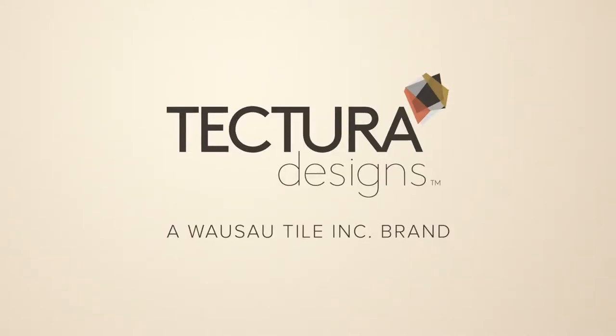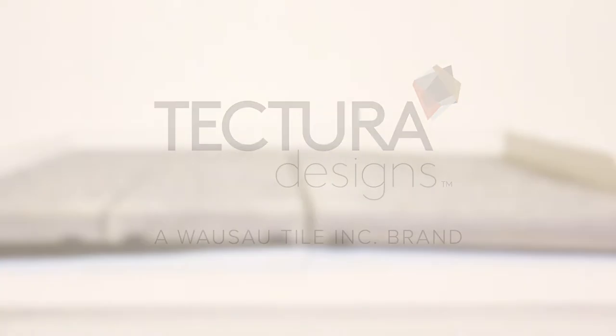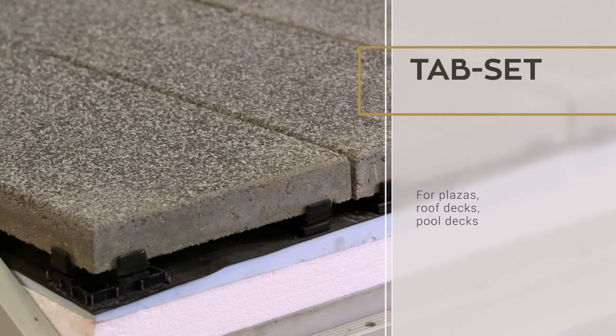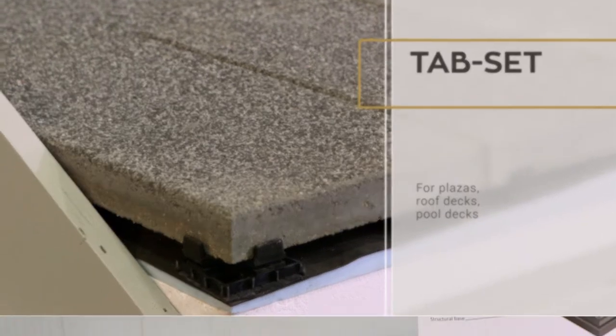Welcome to Tectura Designs, a Wausau Tile brand. We are going to go through a tab set installation method for Wausau architectural pavers. A tab set installation is typically used for plazas, roof decks, and pool decks.